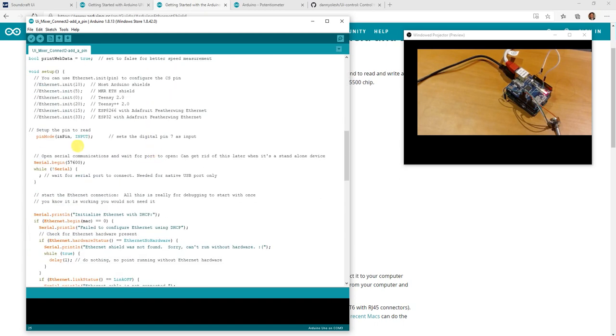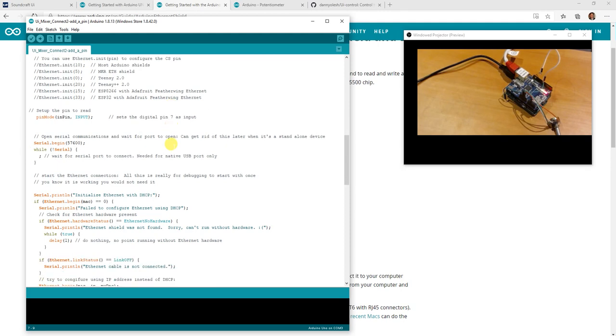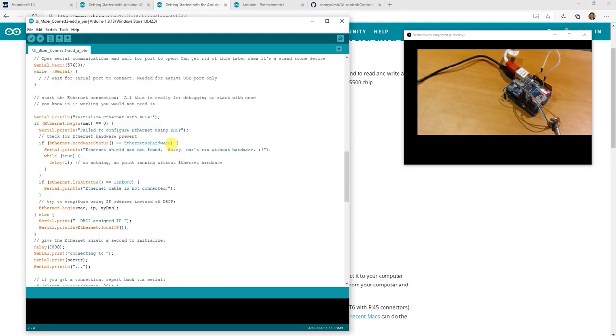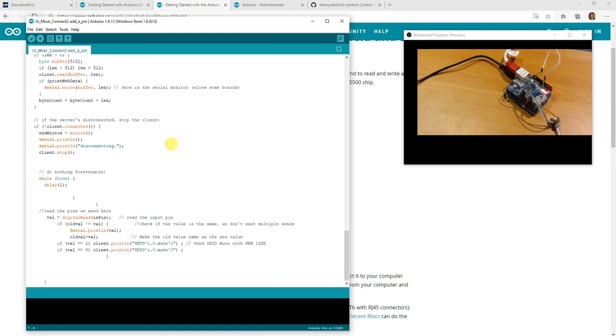Going down the code, we set up the pin mode as an input for pin 7. Remember, you could use lots of pins if you wanted to, but just make sure they're not the same pins being used by the shield — we don't want to use the same pins as the Ethernet shield.